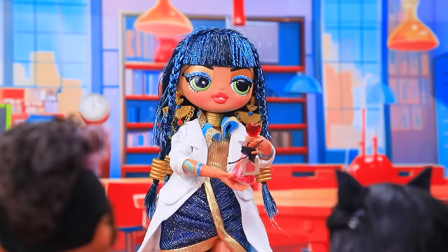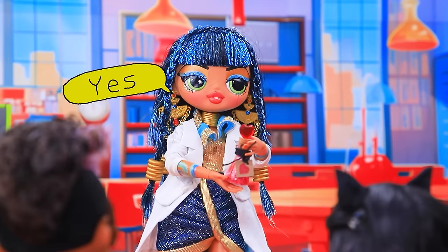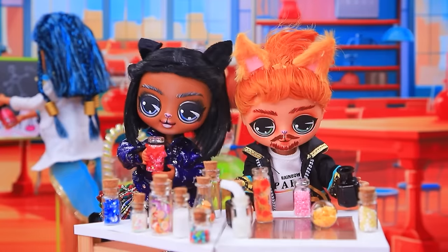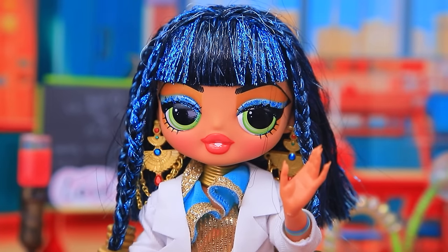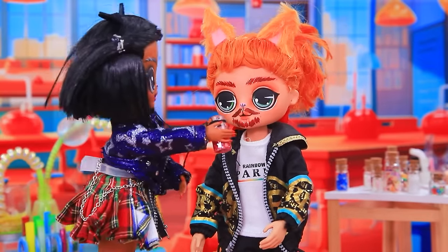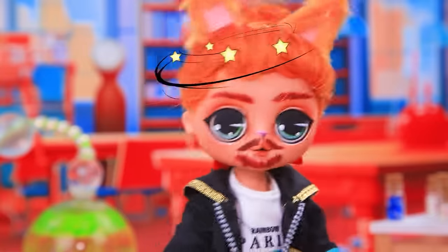A love potion will unite loving hearts. Time to start the lesson. Now it's your turn to repeat. Let's add this. And this. Done. We did it! Just don't drink it. Come on! Try it. Let's go. Wow, this chair is beautiful!